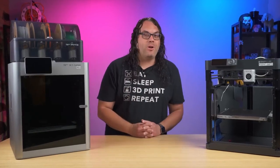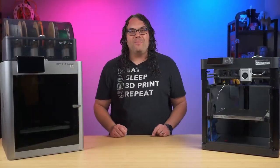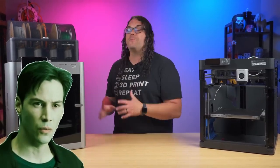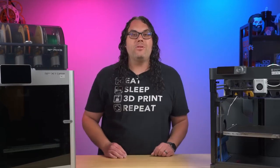This is my original X1 Carbon, and it is called Neo. That's because it's the one I go to if it's not already printing, because it keeps producing amazing prints. It's the first one I got, and it's still functioning today. But there have been a couple of issues with it, so let's talk about that.